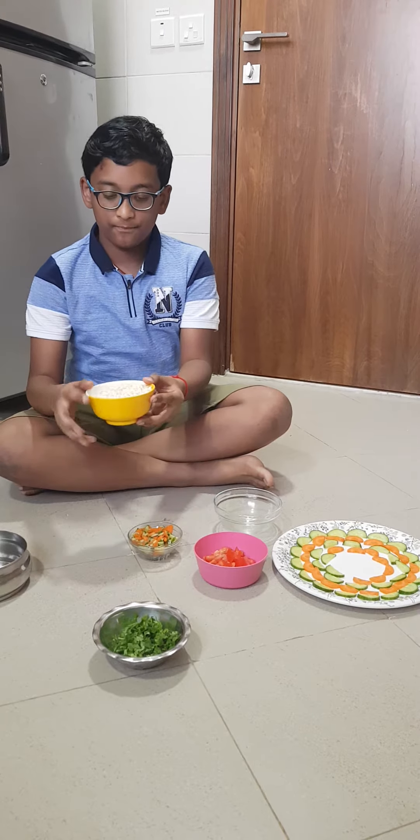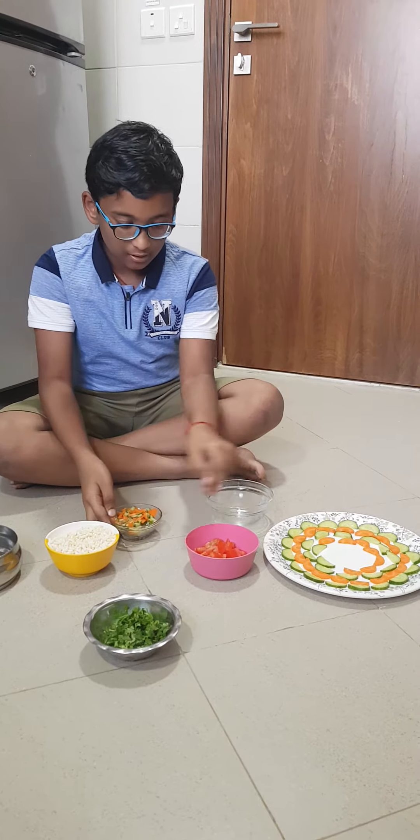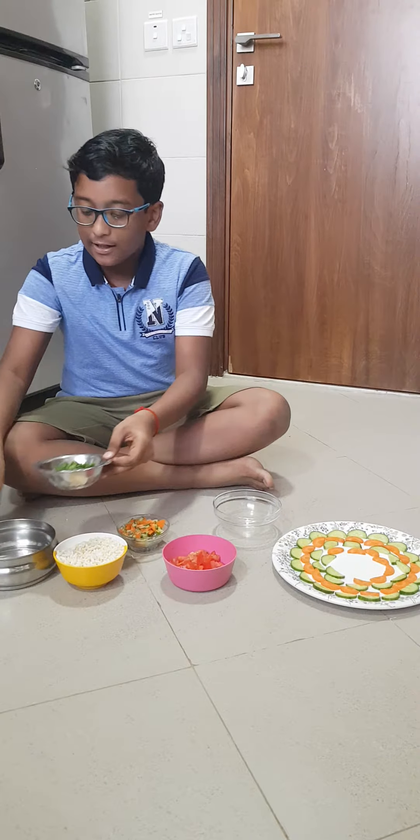In this video I will be making a salad for my mom as today is Mother's Day. The ingredients needed are puffed rice, cucumber and carrot, tomatoes and coriander leaves. So first I will be mixing all of them.